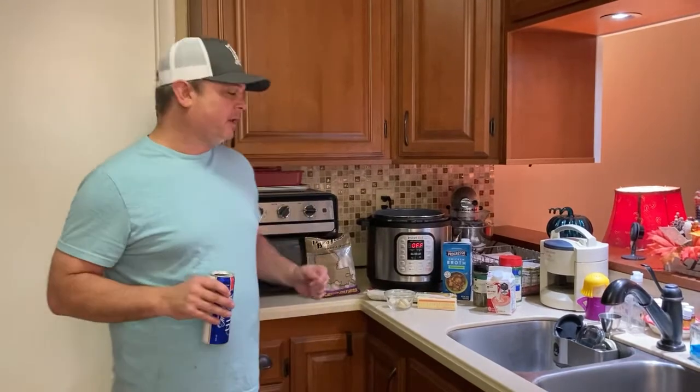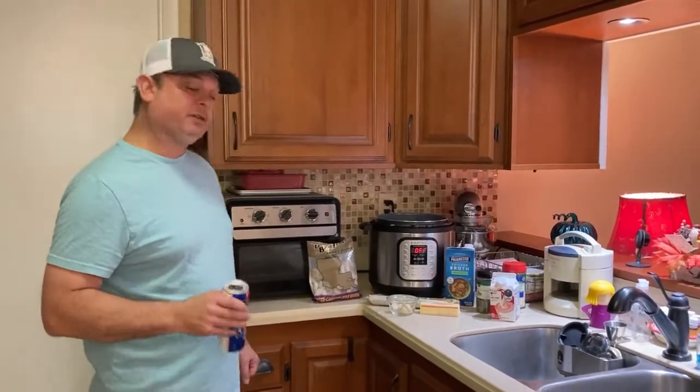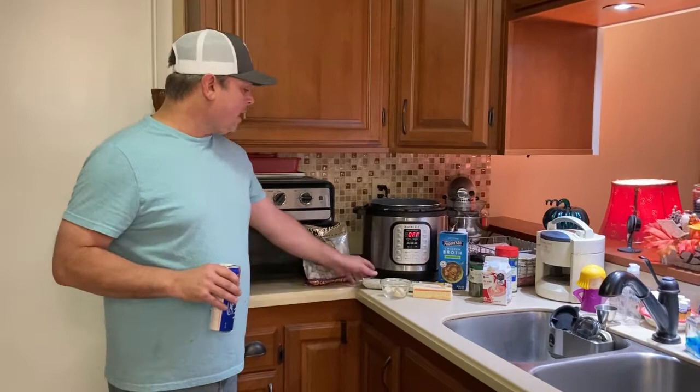Hey y'all, this is Zach with Meals Under Pressure. Tonight I'm making what I get asked to make at least once a week in my house: shrimp pasta. It's really good and simple to make with just a few ingredients, so let's get started and show you what we need.